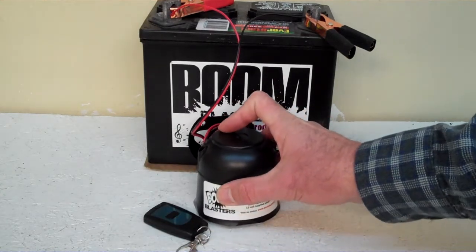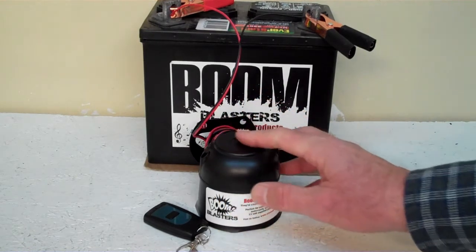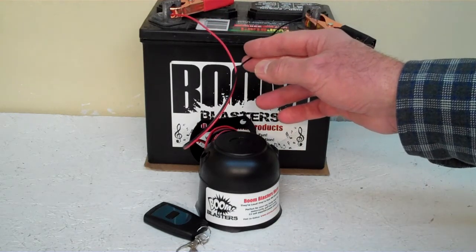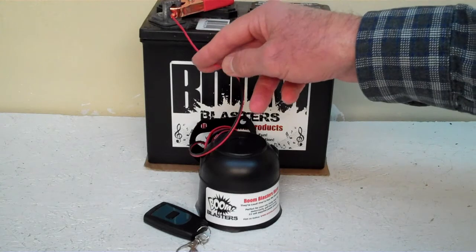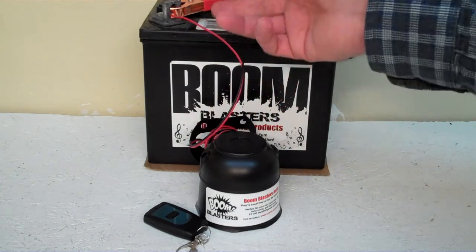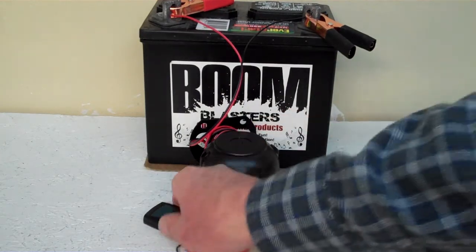We've got the horn facing down here because it's pretty loud and we don't want to hurt our ears. Easy installation: black wire goes to a ground — it could be a battery or anywhere you have a ground source. And then your red wire goes to a 12 volt power source — it could be a fuse, your battery, or wherever you have a 12 volt power source. So this is our horse neighing wireless car horn.